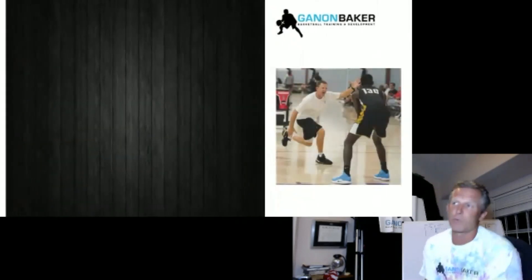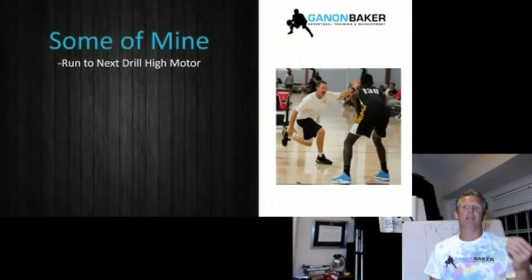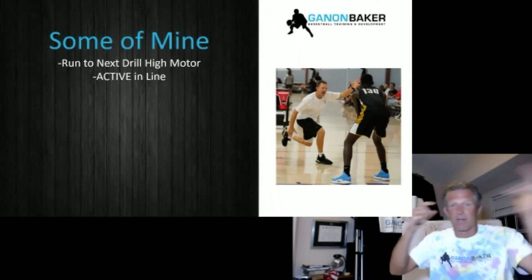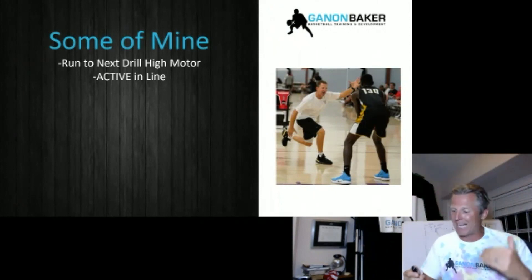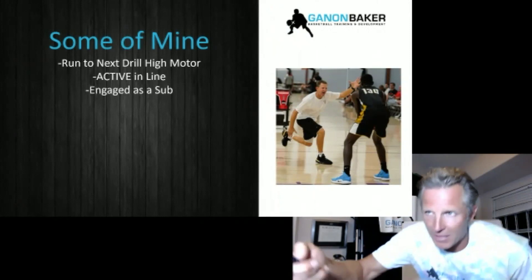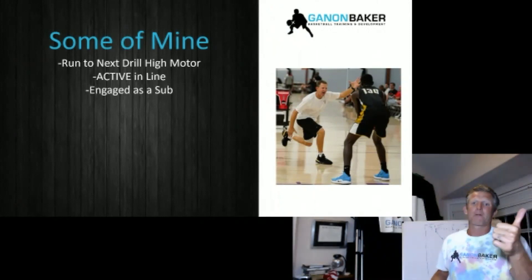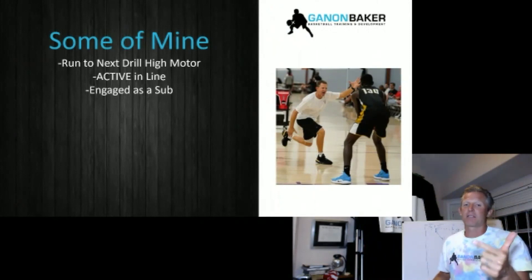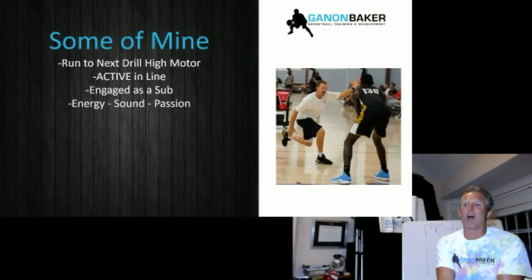You have to have non-negotiables with every practice. In workouts, every time they go to a drill, they've got to run. They've got to have a high motor. They've got to be active in line — have them do ball reps, shots, toe taps. They've got to be active while they wait in line. As a sub, they've got to be engaged: celebrating successes or encouraging kids that made mistakes. They're not silent. They've got to have energy, sound, and passion.